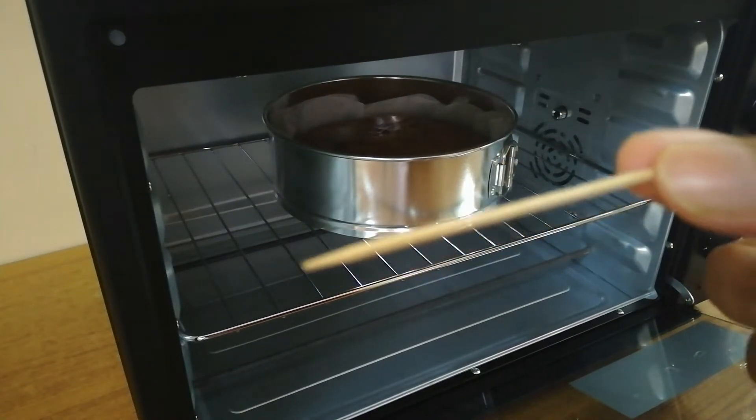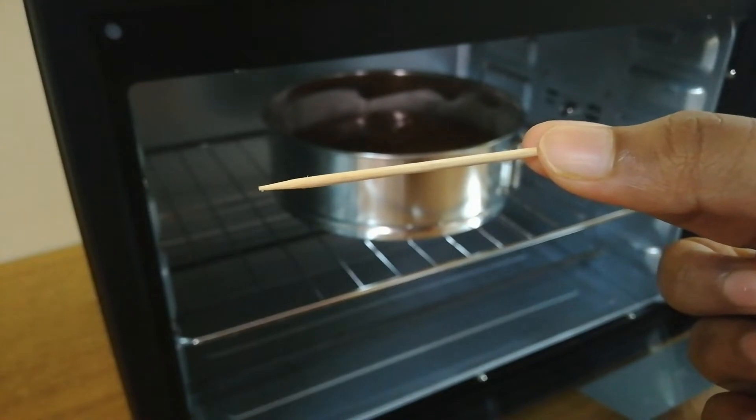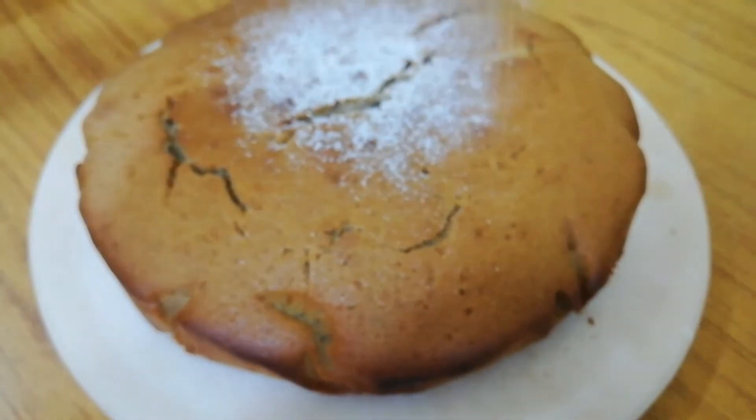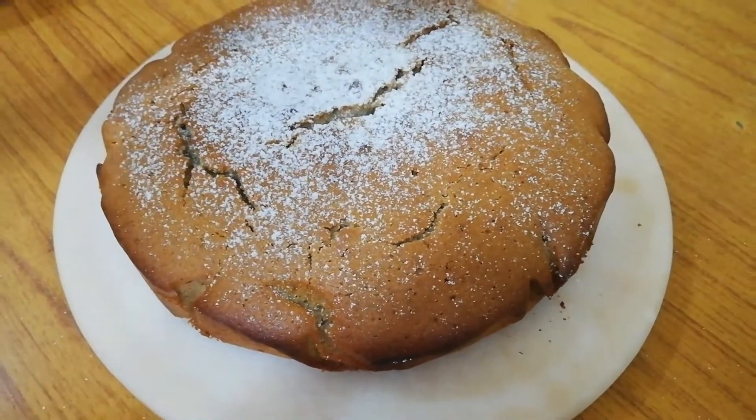Our cake is completely baked as the toothpick comes out clean. When the cake is completely cooled down, dust it with some powdered sugar on the top.